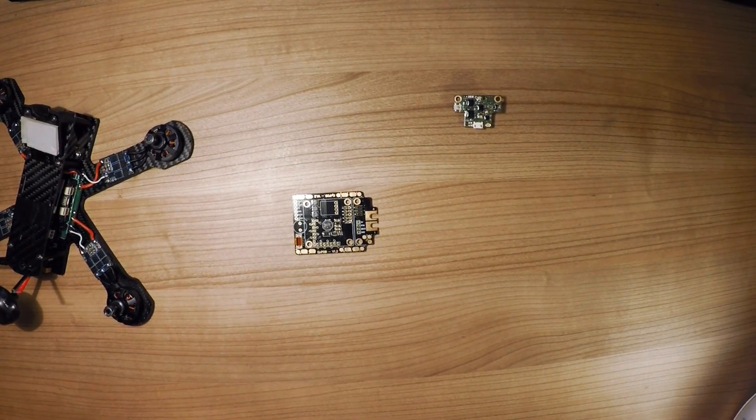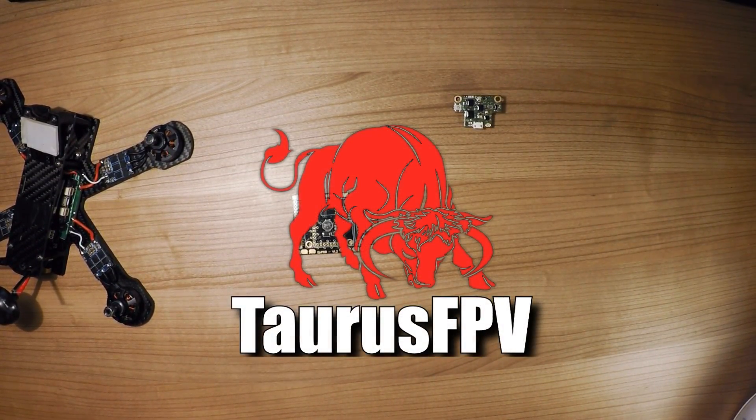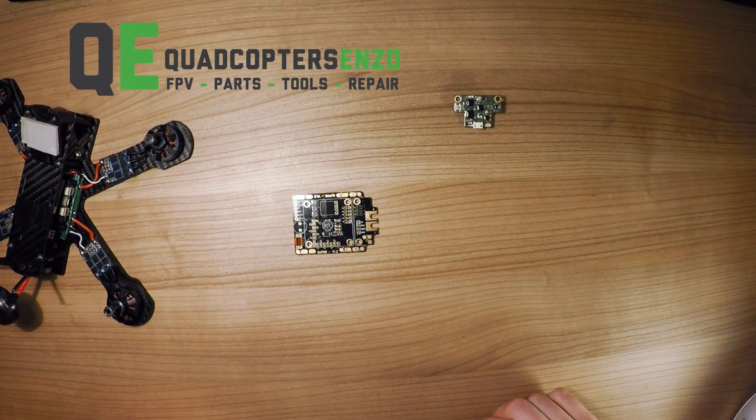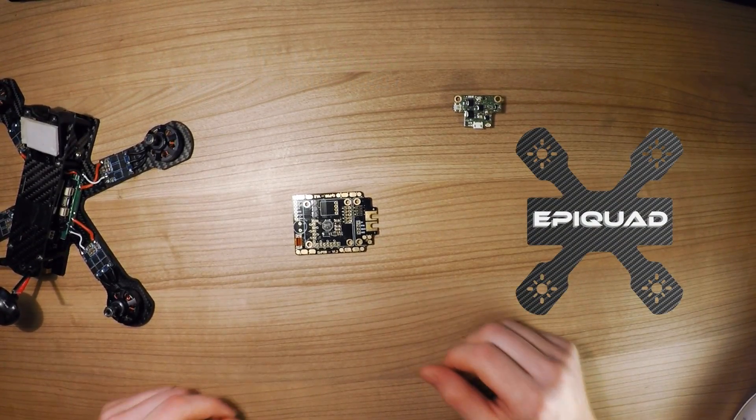Hi guys, my name is Peter, also known as Star Wars FPV. I am a team pilot for quadcopterso.nl and I'm also a team pilot for EpiQuad.